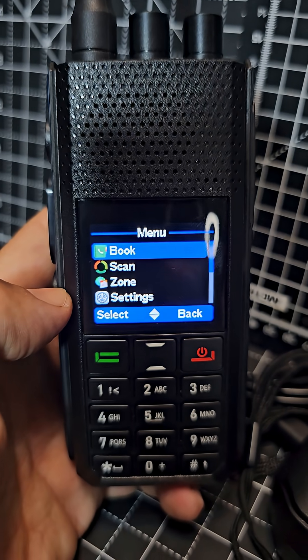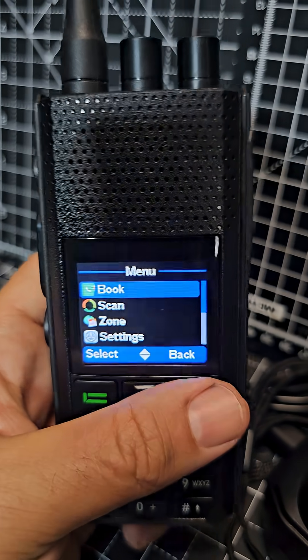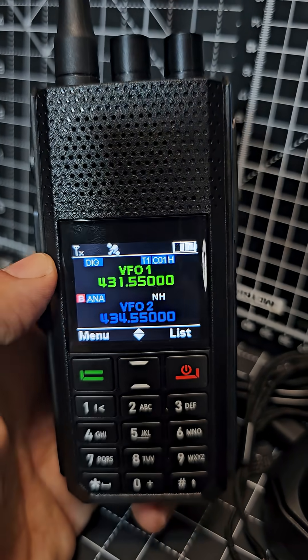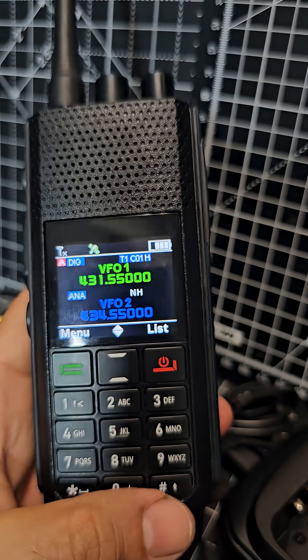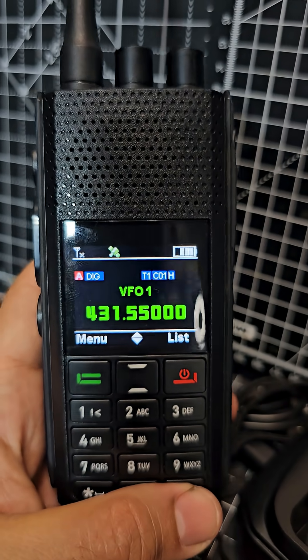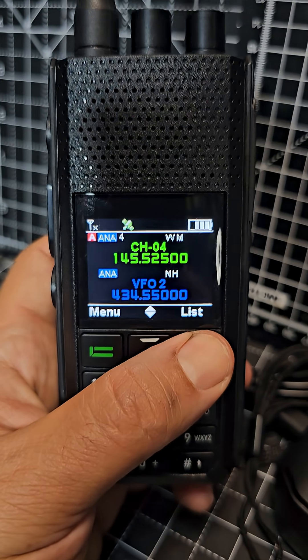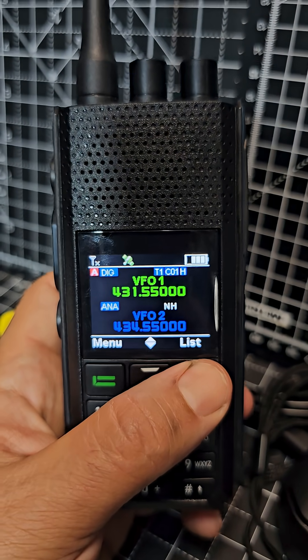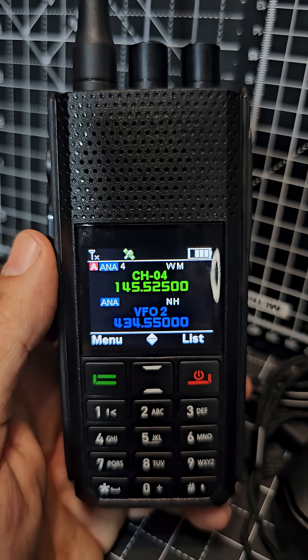You can program it with software or by hand — I've just entered my DMR number in there, no problem at all. To switch between A and B just hit the star. Press hash to go to single screen; hold down the red button to toggle between VFO mode where you can type frequencies, or channel mode with all your preset channels.